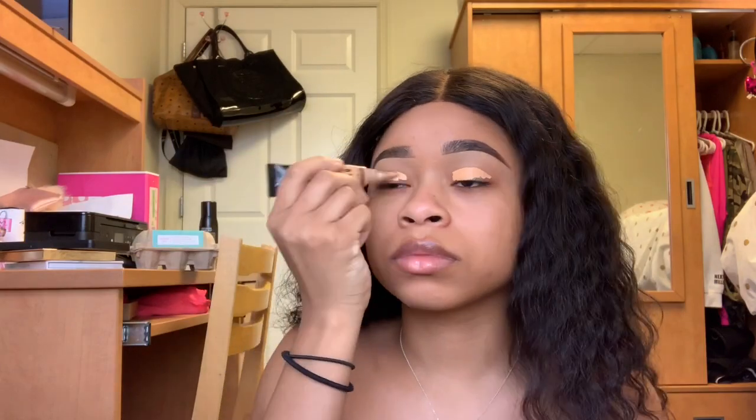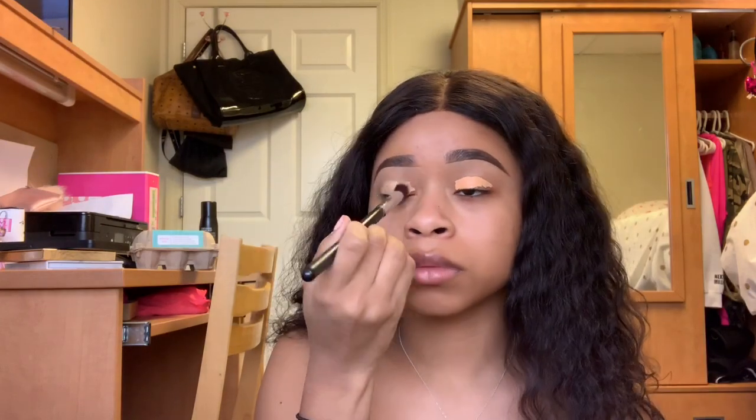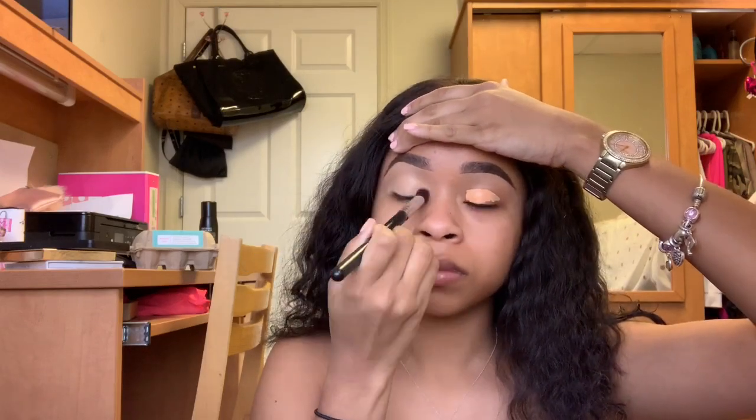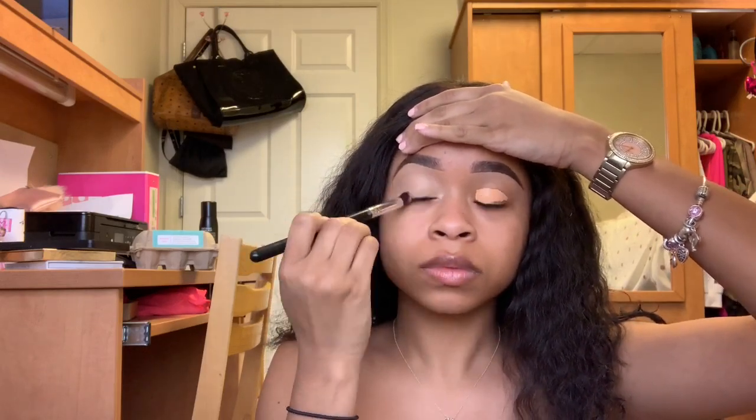Hey guys, we're just going to jump right in. I already did my eyebrows off camera and the eyebrow tutorial is coming real soon, so stay tuned for that. I'm just getting started by priming my lids with the LA Girl Pro Concealer in Color Creamy Beige, and then just taking a fluffy brush and spreading that all over my lids, making sure it's nice and smooth for the eyeshadow application.